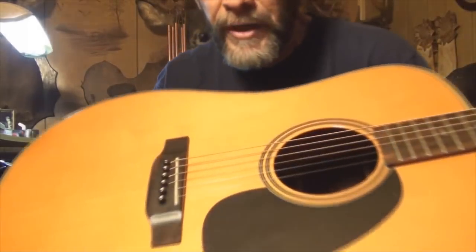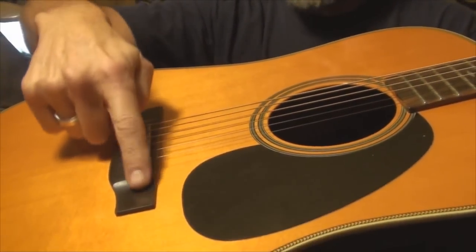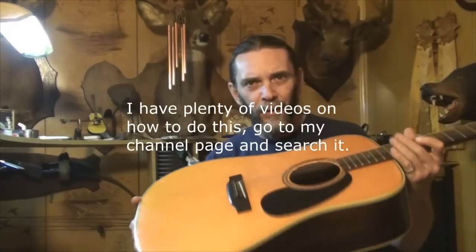Upgrading the guitar you already have. I'm going to use the old Blue Ridge BR-160 here for this. Obviously, one of the things that you can experiment with that's fairly easy to do is your saddle. This white piece of plastic or bone or tusk or whatever yours may be. If you're not happy with the sound of your guitar or if it has a plastic saddle in it, I'd recommend starting right there because it's easy to take that plastic saddle out and put a bone one in.